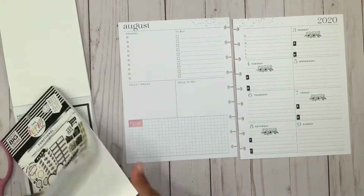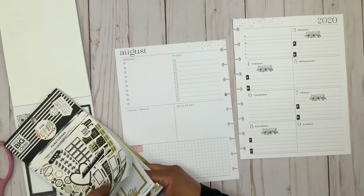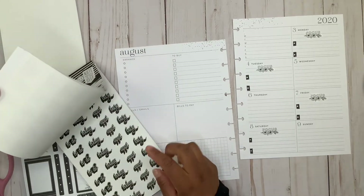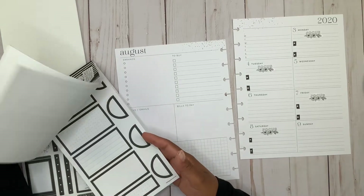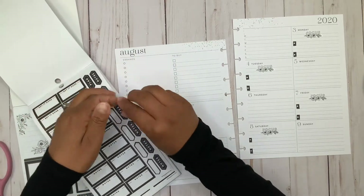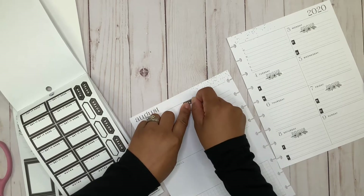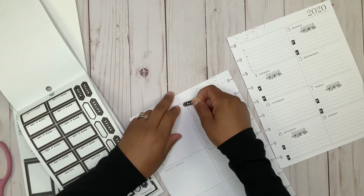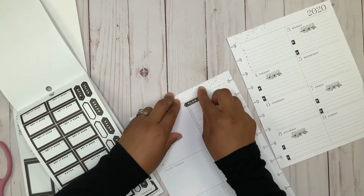I keep forgetting to cover this 'to buy' section because I don't have anything to buy, but it's just easier and more fun to add stickers. Let's use this one — it just says 'plan.' Actually I think I want to bring it down just a little bit so we have a little white border on top.